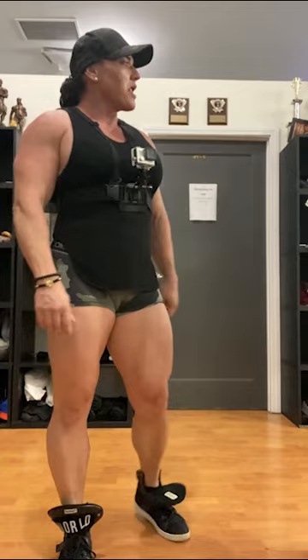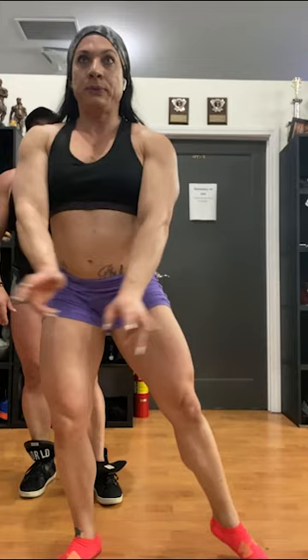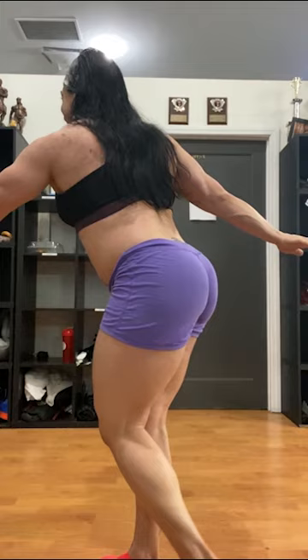We're going to do a pose down for you — got the GoPro, we're double filming. Just to show you guys a few poses we're doing. One of them is lat spread — let's see your lat spread. Nice, good. See your front top. Nice, side chest — get a little more into the camera. Side chest, see it again.